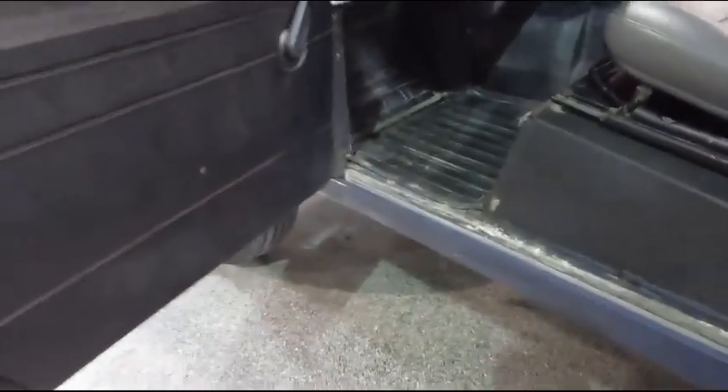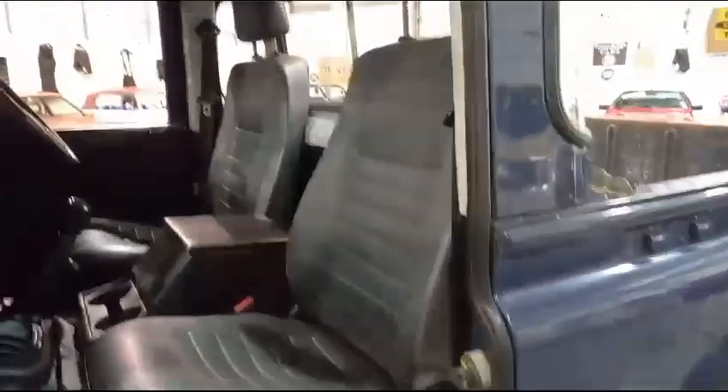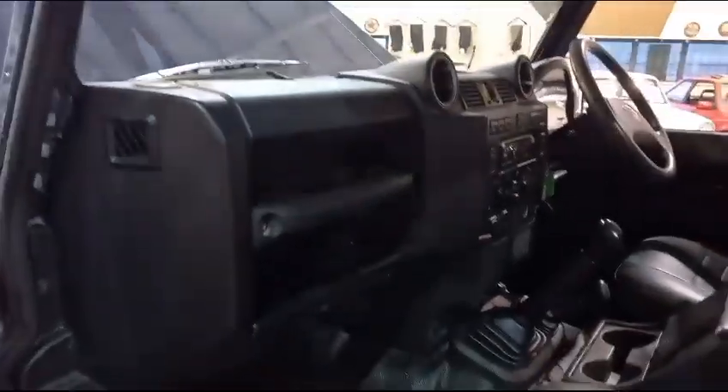Like in here — again, this side just as good as the other side. Seat looks good on this end of the dash.